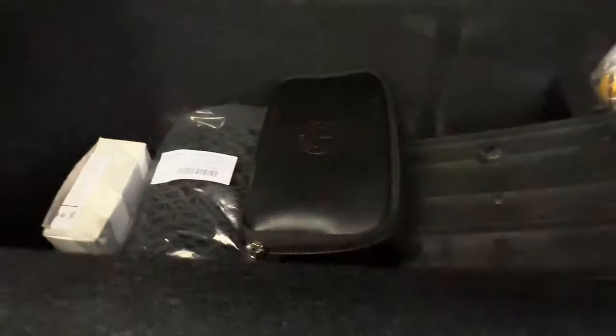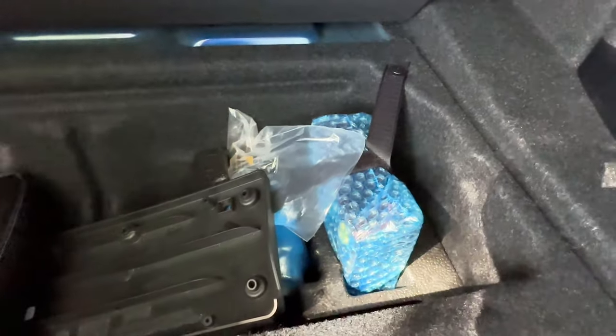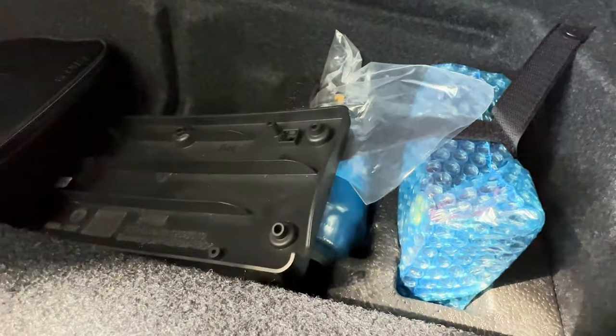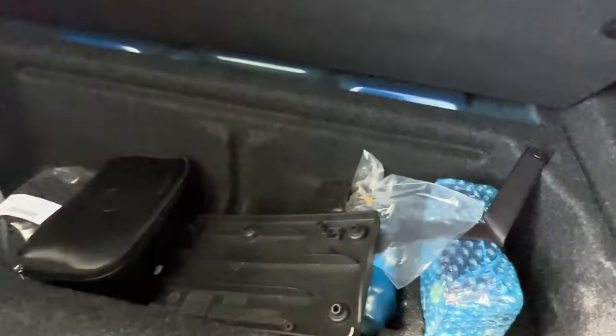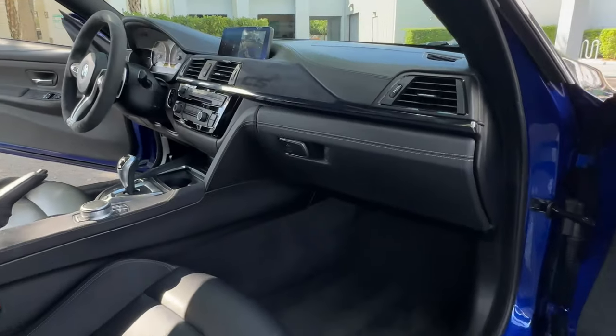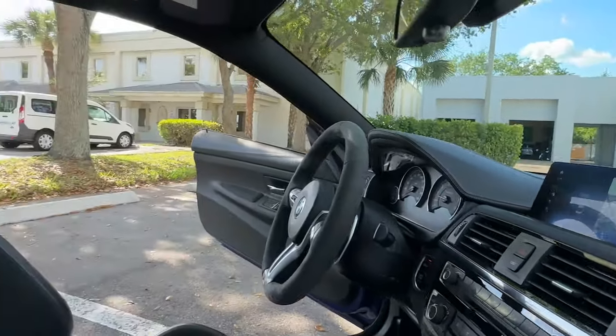Underneath in the trunk you've got your first aid kit, cargo net, and the front license plate bracket if you ever need it. Wrapped in bubble wrap is the air compressor for the tire inflator, both still wrapped in factory plastic. Over on the passenger side, take another look at the dash — it's all in outstanding condition.